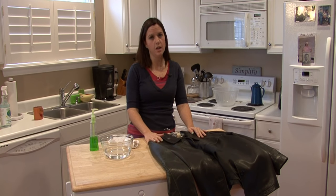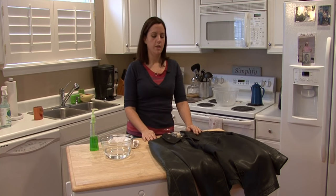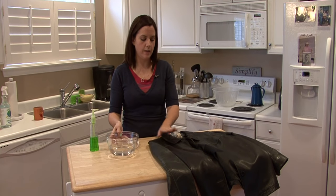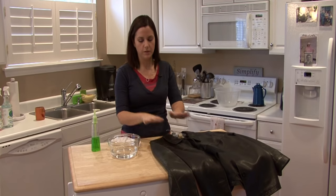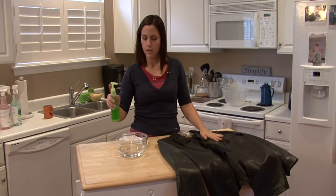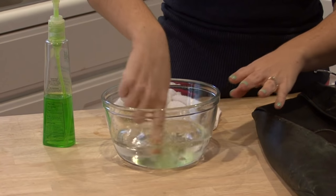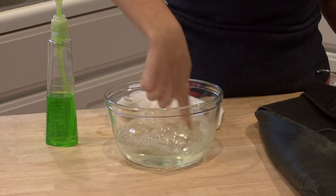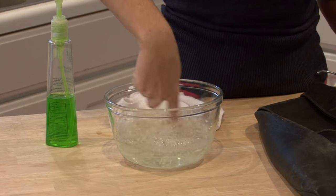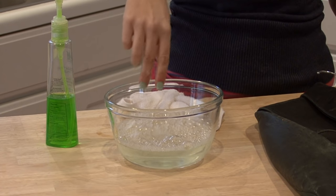Sometimes it gets spots on it and you want to wash it, or maybe it's got a weird smell and you want to get rid of it. The best thing to do is just get some water, a bowl of water, and set it aside. It's easier to do this somewhere where you can have your bowl of water right here and your leather jacket right here. Mix some mild soap in with the water and stir it a little bit with your finger so you don't get too many bubbles. Baby shampoo is an excellent mild soap that you can use.